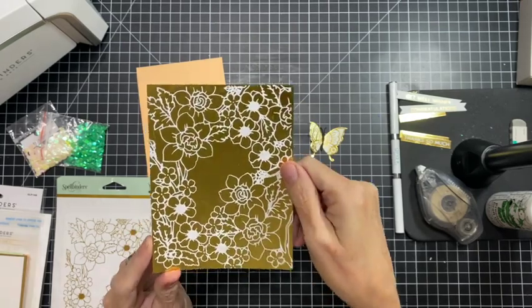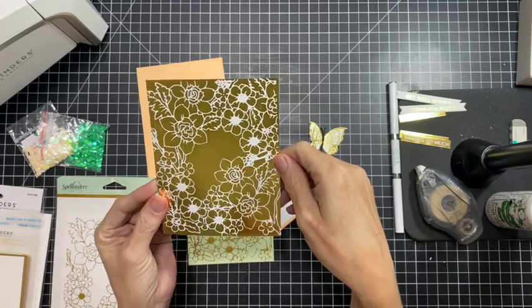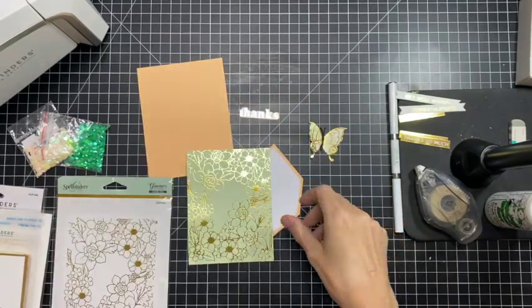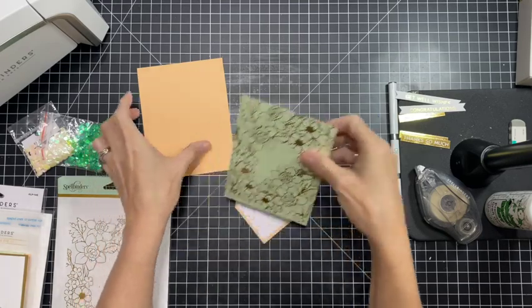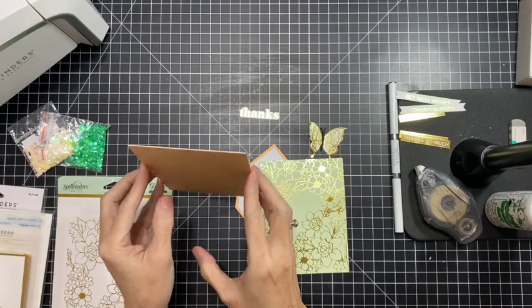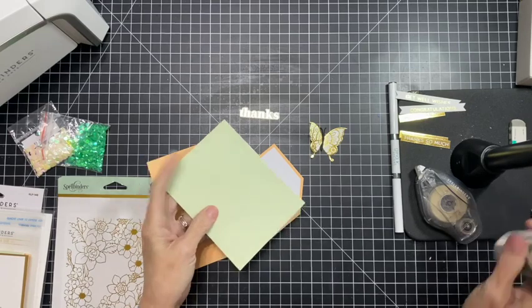I reverse foiled it too — check that out, isn't it gorgeous? It turned out really pretty. I have not made this one into a card yet but it's coming in the future. So I've got a card base here, a top folding one, and we will go ahead and get started.